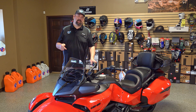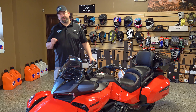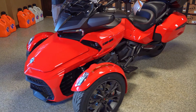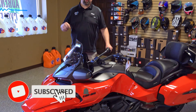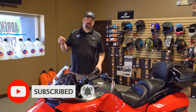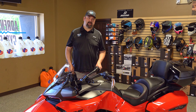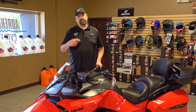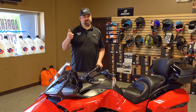We'll start here at the front — this is a bumper we have made. How's it going everybody, this is Adam with Adrenaline Cycles again, coming at you with a video today talking about some of the Can-Am on-road stuff. Specifically we're going to be talking about the Can-Am Spyder F3.